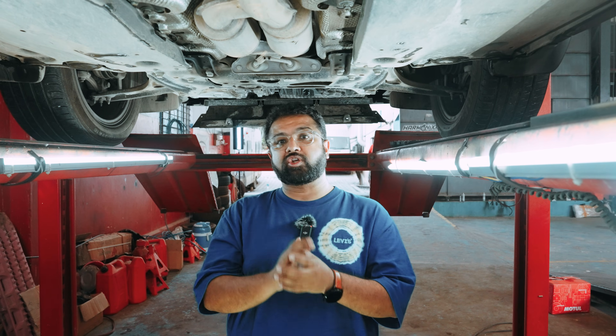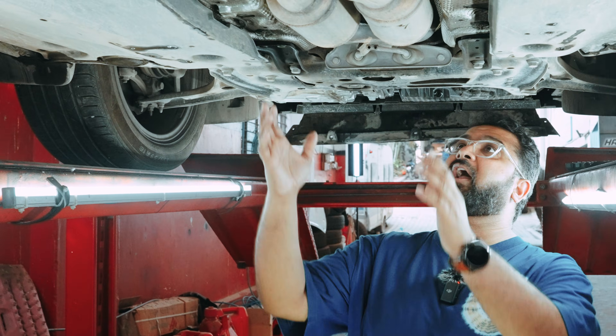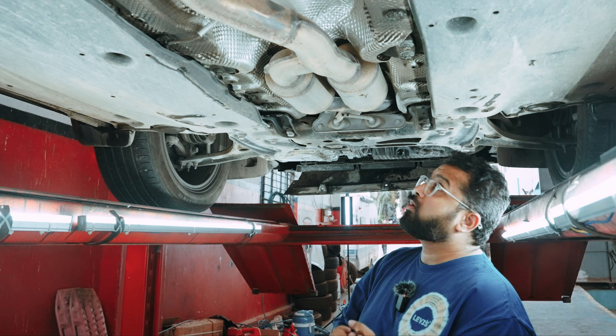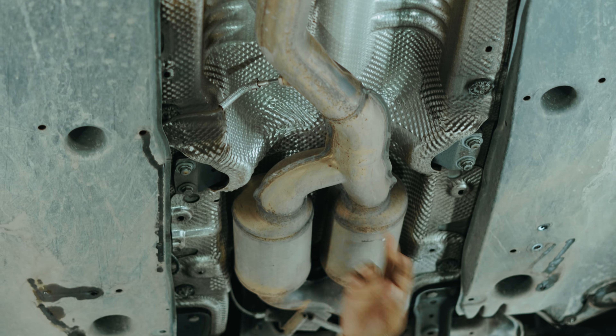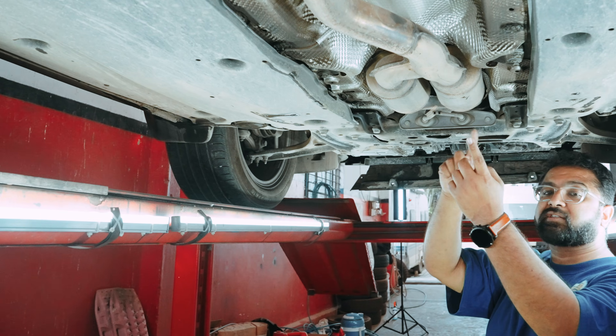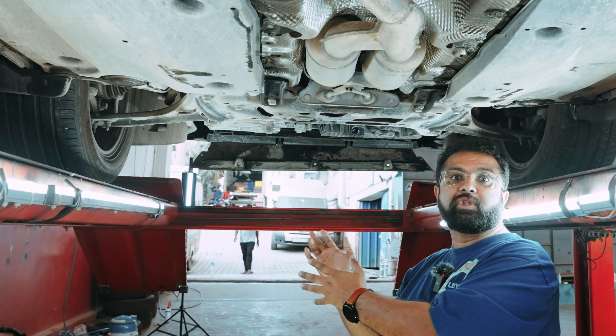The major difference in the exhaust setups between the MK3 Octavia 1.8 TSIs and the 2.0 TSI engines that come in the VRS230s and the 245s — those cars do not have dual OPFs that you see over here in the exhaust tree. What you can also see here is the pre-OPF sensor and the post-OPF sensor. The sensors actually measure the amount of exhaust gases flowing through it pre and post-OPFs and then they communicate that data to the ECU.